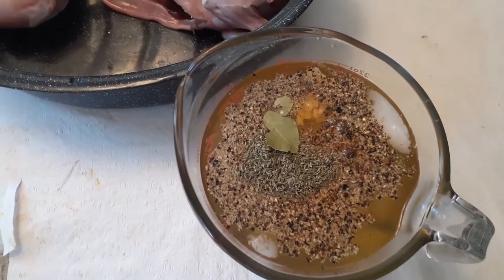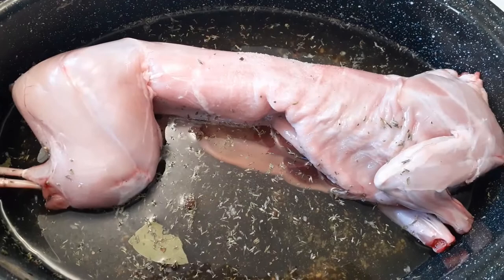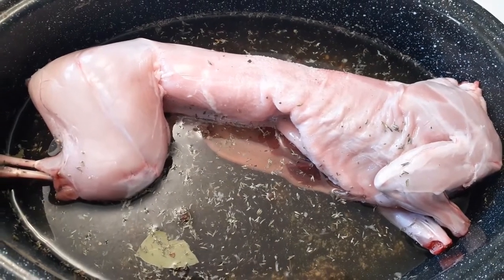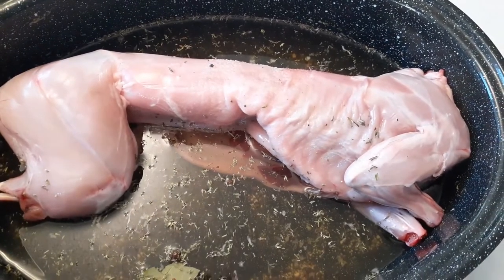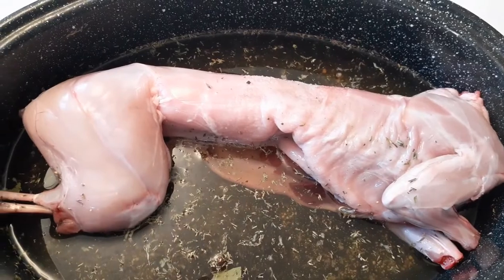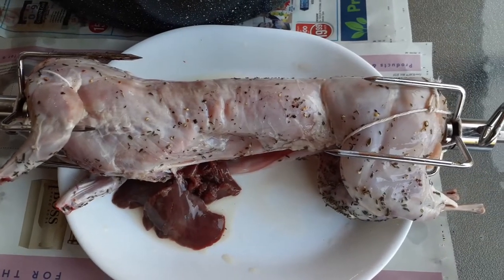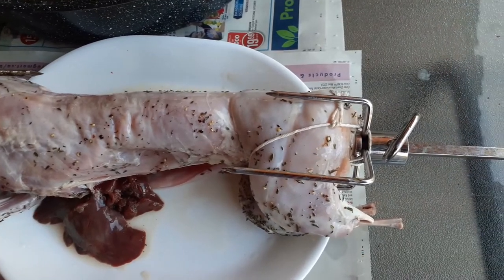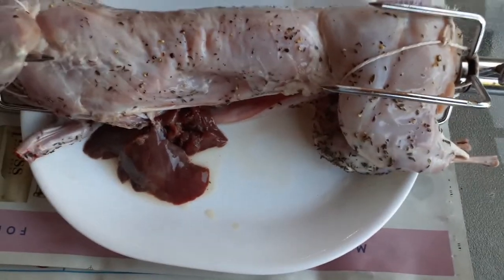First thing we're going to do is create a brine and let it brine for about seven hours. The basics of the recipe are found below — it is based upon Chris Lily's rabbit brine from his book Big Bob Gibson's Barbecue, which I highly recommend. The brining is done here.